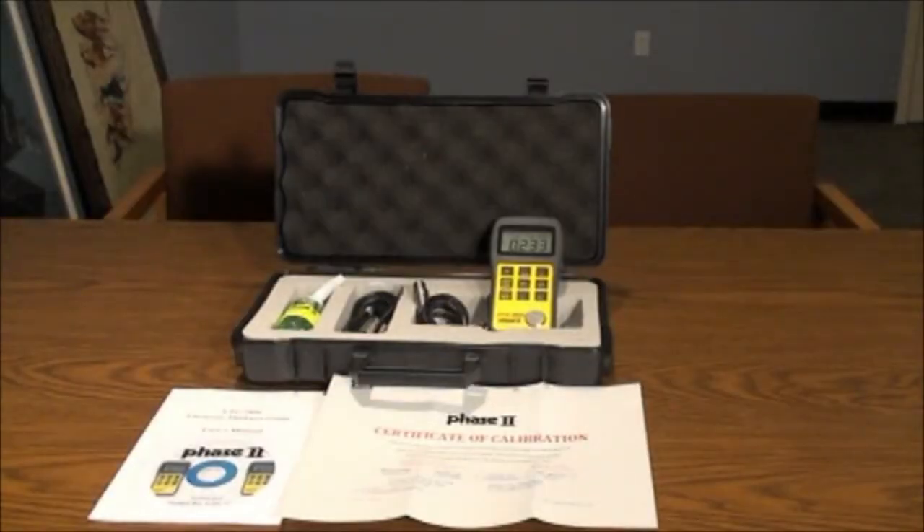This is an instructional video detailing the applications and functions of the Phase 2 UTG-2800 ultrasonic thickness gauge. The UTG-2800 is designed to test metallic and non-metallic materials as long as they have parallel top and bottom surfaces and sound waves can travel through the material.